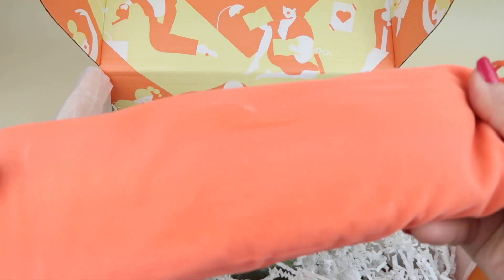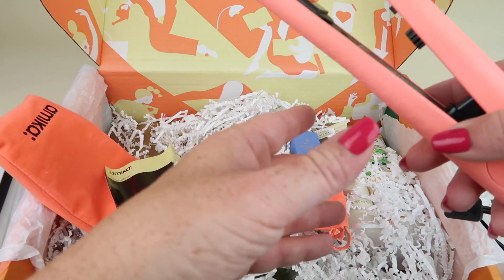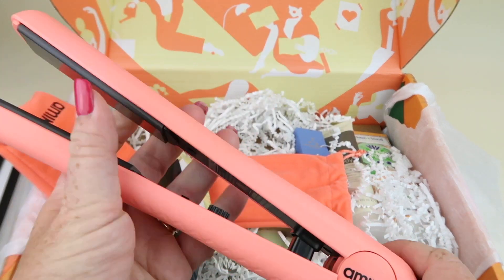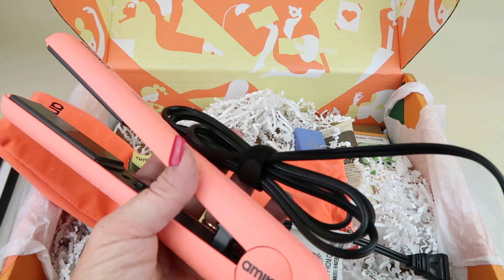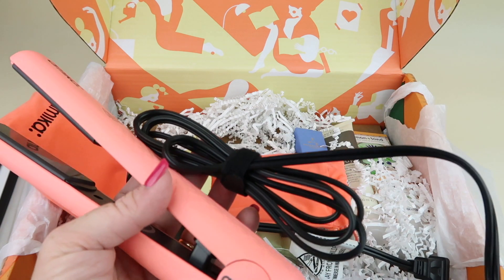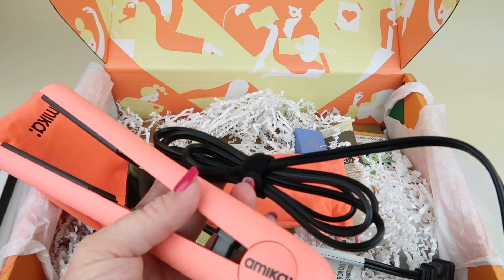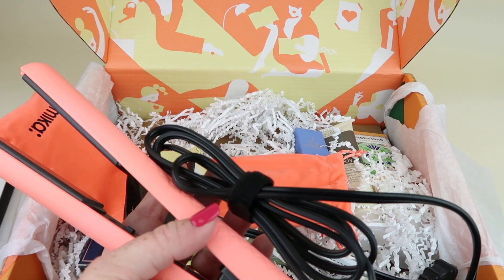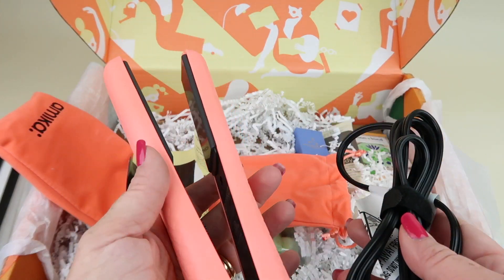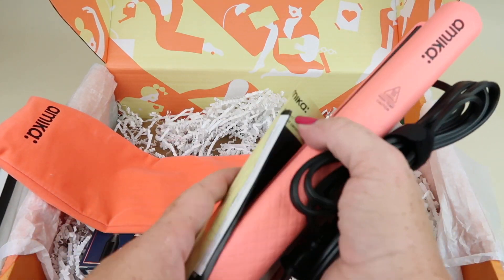The other item I selected — something everyone could select — was this straightener from Amika. It comes with directions, an adjustment dial, and an on/off switch. This retails for $80 and comes with ceramic plates. It looks like a really nice straightener — it's considered a styler. You could also choose a scarf, a yoga mat, or a teeth whitening kit, though I think they pulled that one. I originally selected the whitening kit and they said they couldn't send it, so I think you really only had three choices. But I like this — it seems nice and it'll be a great spare to have around.